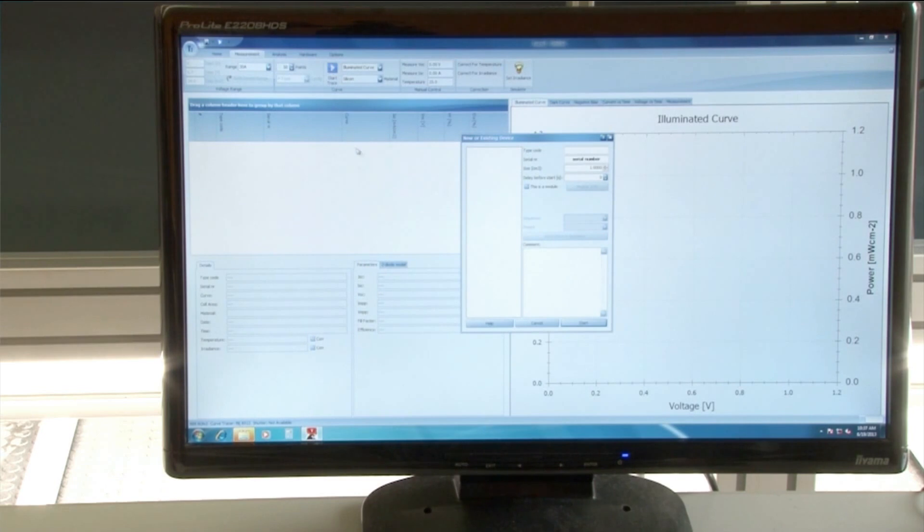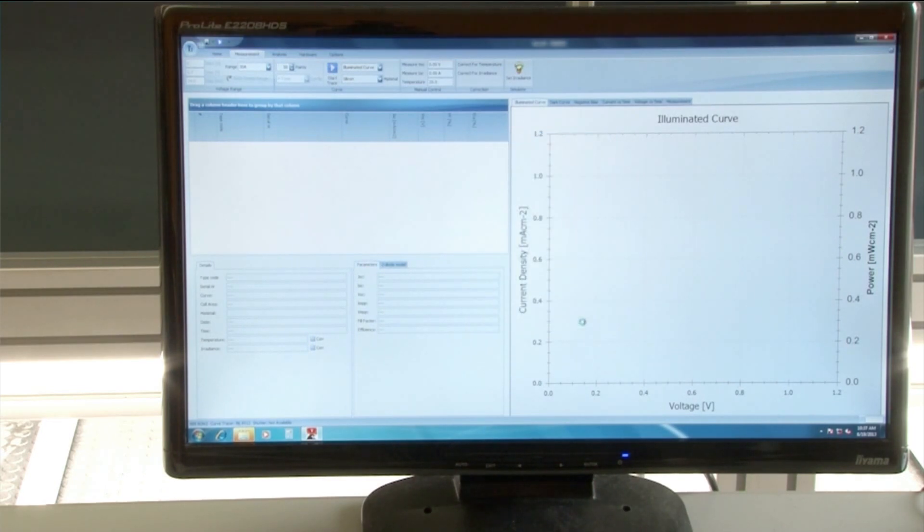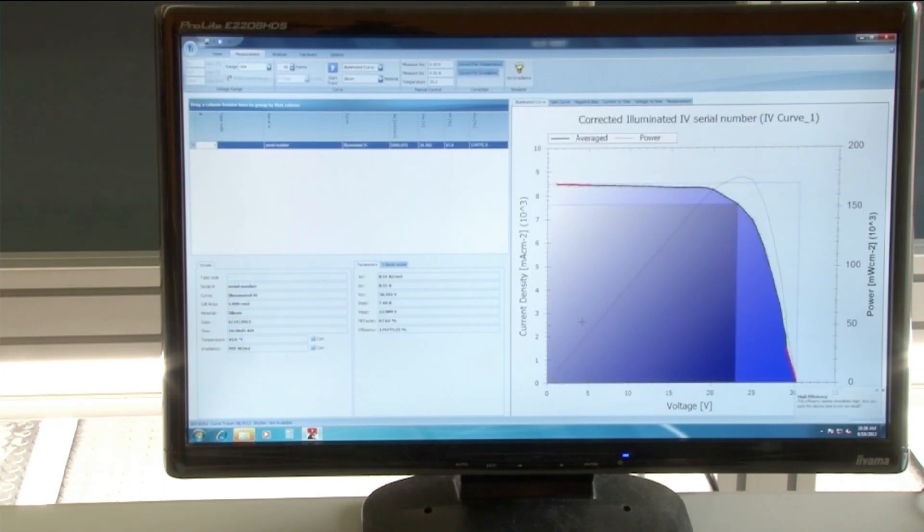A software program controls the JV measurement. The voltage over the panel is varied while the current is measured. On the screen the resulting JV curve and power density is plotted from 0 volts up to the open-circuit voltage. As the setup measures the total current of the panel, the active area of the panel is an input parameter for the software. Using the given active area, the software calculates the current density of the panel.